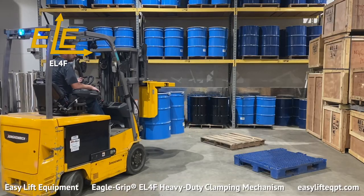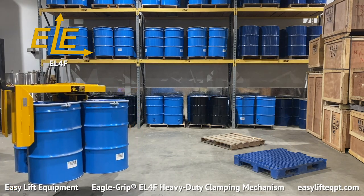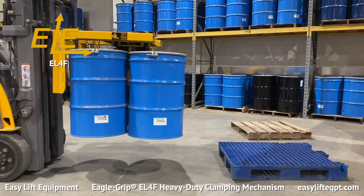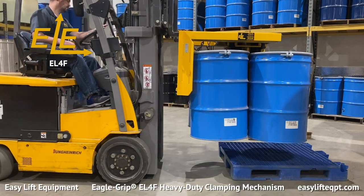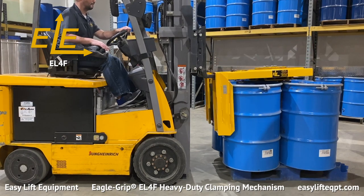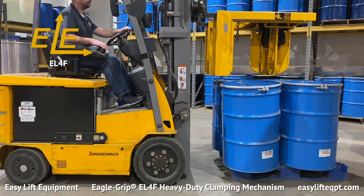Never under any circumstances should you lift or suspend loads over people. One process that the EL-4F is typically used for in pharmaceutical applications is transferring fully loaded drums from wooden pallets to plastic pallets, both safely and efficiently. To release the drums, simply reverse the process by first fully lowering them onto a pallet or floor location. Once fully lowered, elevate the center guide upward.